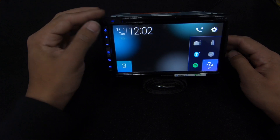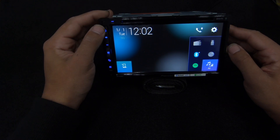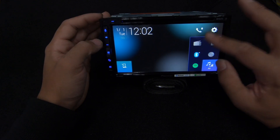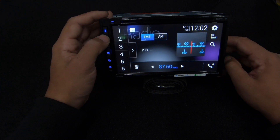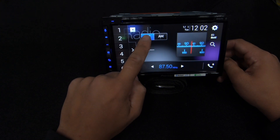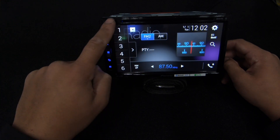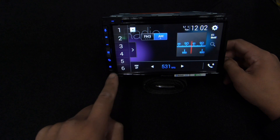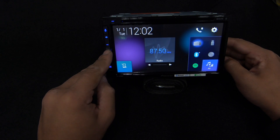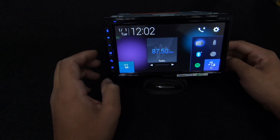Voice control won't work unless you have Bluetooth or USB/CarPlay/Android Auto connected. On the radio screen you can play with the volume. We have FM1, FM2, and FM3 - six stations each - and then AM with six stations as well. Pressing the home button brings us back, showing what is currently playing - right now it's showing 87.5, which is not a real radio station.